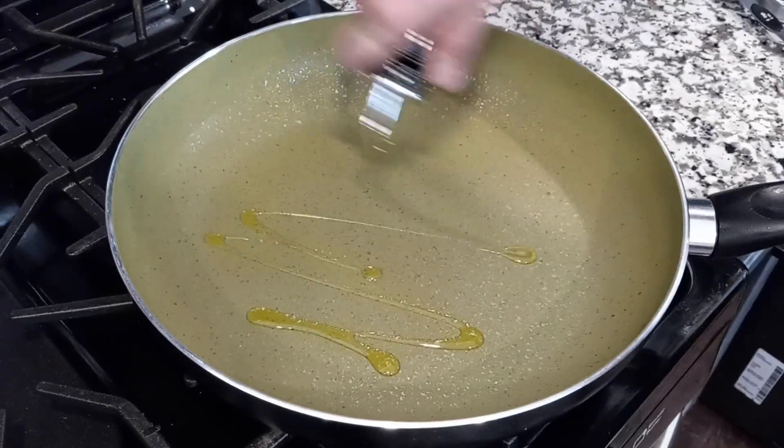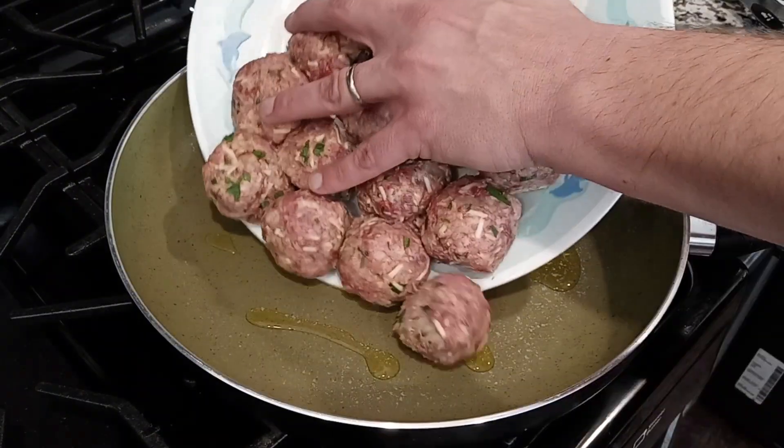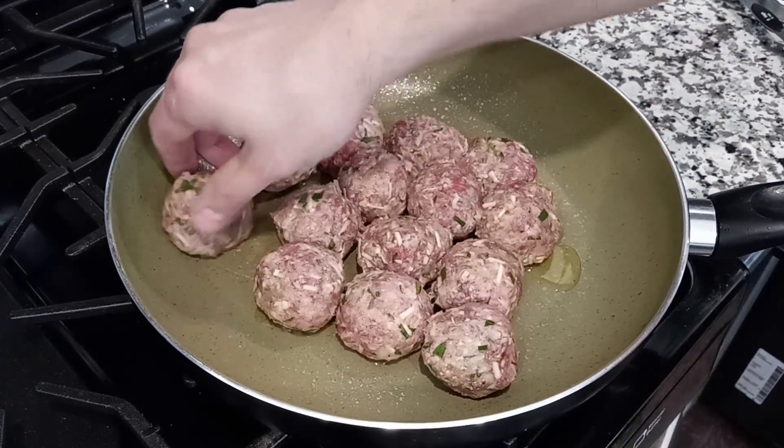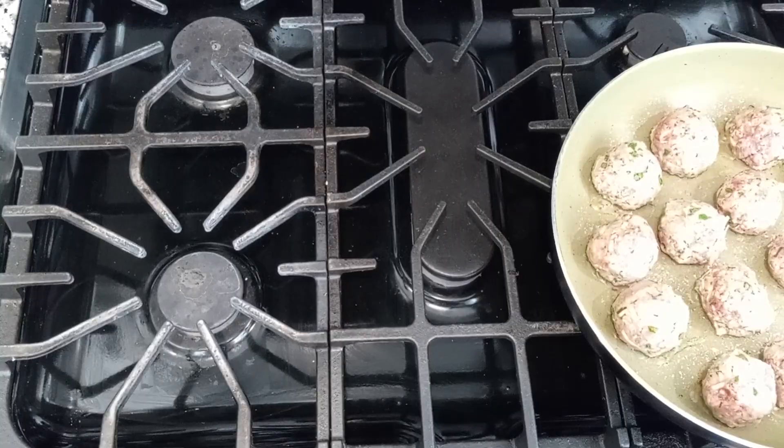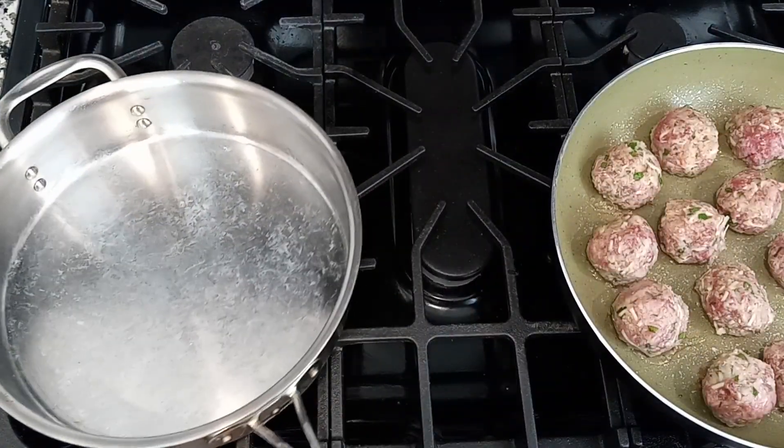Get a pan on over medium heat, a little oil in there, and then put in those meatballs, making sure to separate them enough so that they have some breathing room. These are going to sear for about five minutes, which gives us enough time to start our marinara sauce.